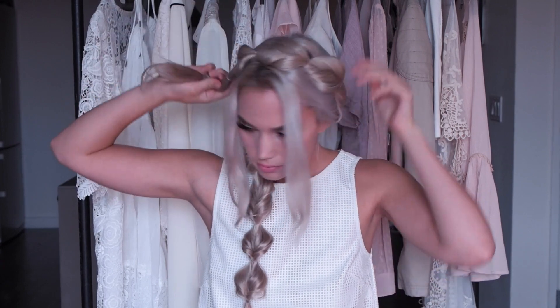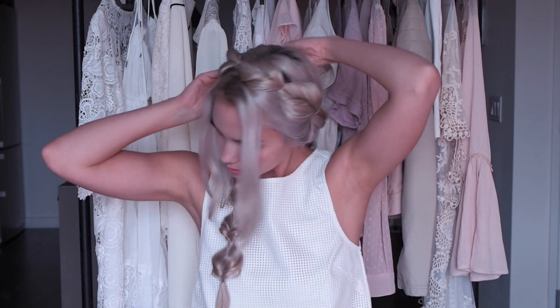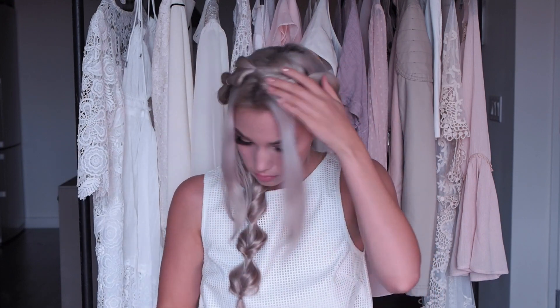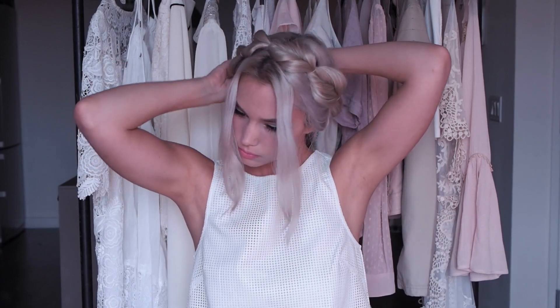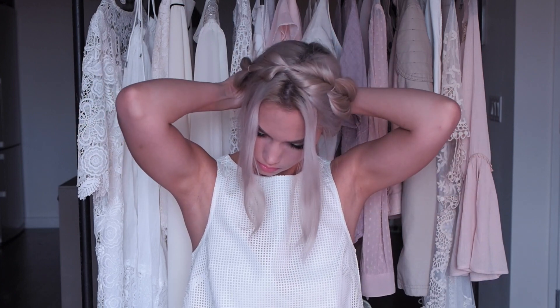I think it looks actually really cute just in pigtails like this, but I'm just going to show you how I pin it up — and I use kind of a lot of bobby pins, as you can see here. What I'm going to do is take this one and put it over the top of my head, tuck that first section in, and then bobby pin at the end, and then just go through and make sure that it's secure. With the end of that top one, I'm just going to tuck it into the twist of the bottom one and secure that with bobby pins so that it's kind of hidden a little bit more. Then with the bottom one, you just wrap it around back and tuck that first part under.